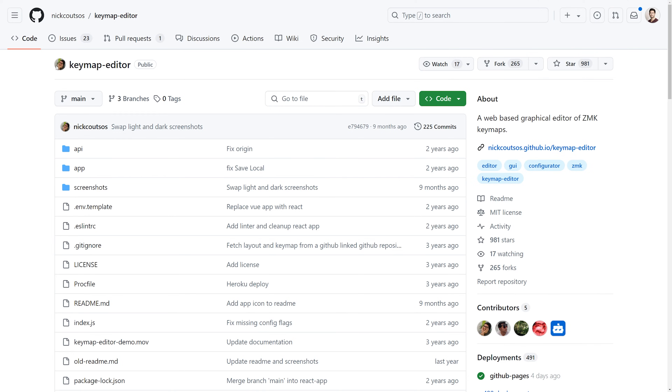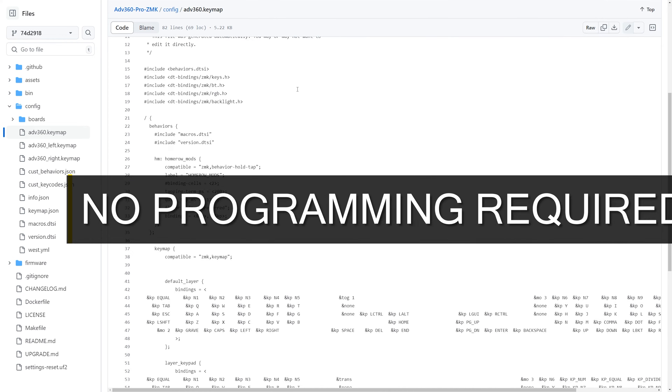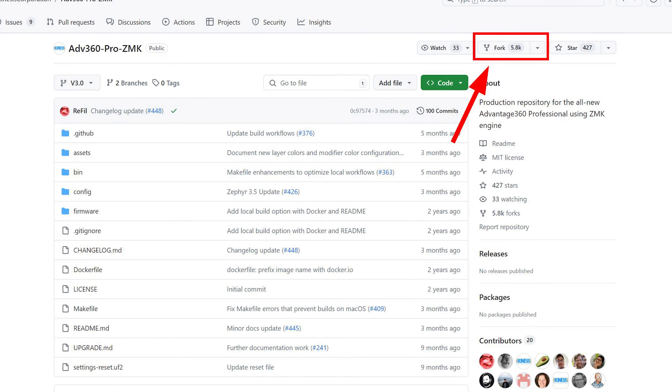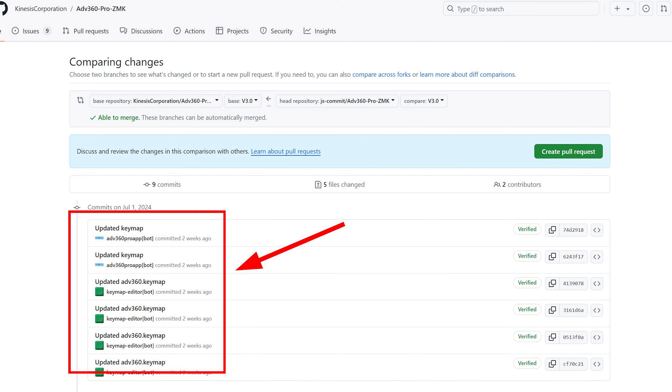I found a third-party alternative software that offers far more advanced capabilities and is more user-friendly. The setup process involves creating a free GitHub account, visiting the special link Kinesis provides, and clicking Fork to create a copy of the repository in your own account. This is quite beneficial because it keeps a historical commit history, allowing you to track changes and revert to an old version if necessary — you effectively have a backup. You then visit the Kinesis key map editor website, log in through GitHub, and authenticate only the repository you forked.